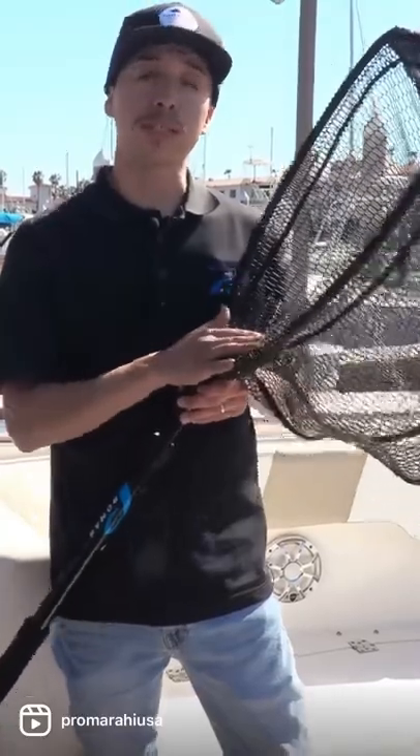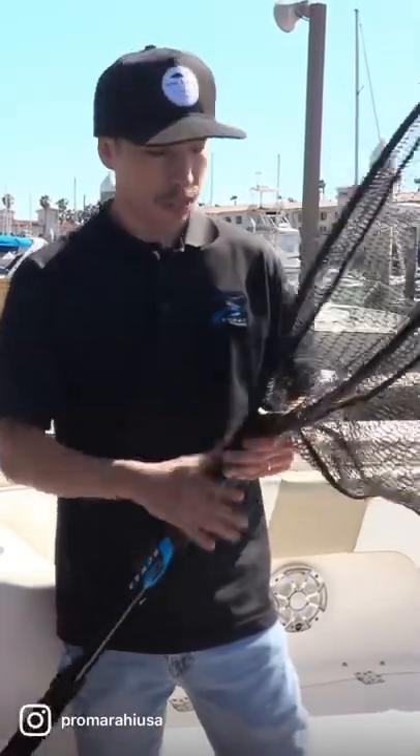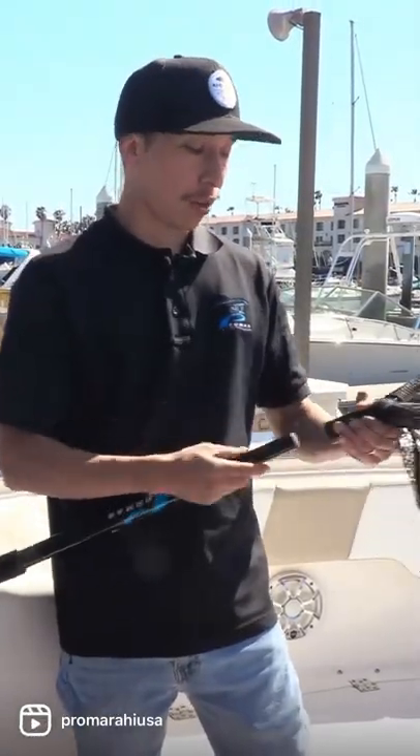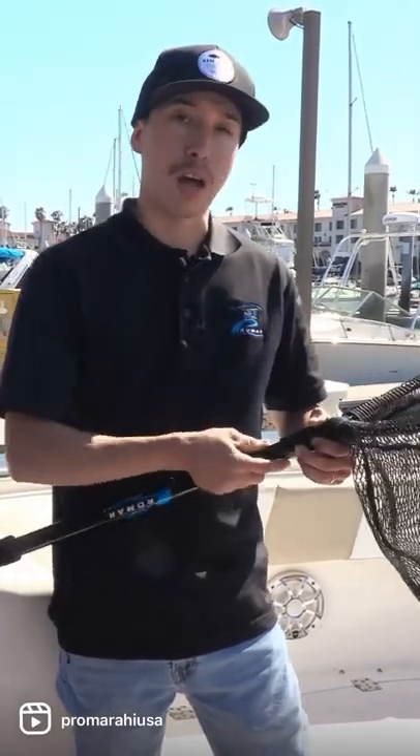We offer these in three sizes: the 650, which is a little bit smaller, and then the 652, which is the largest. The nice thing about these nets is they do come with a rubberized netting, and they come with a handle that separates from the frame. The handle is also telescopic as well.